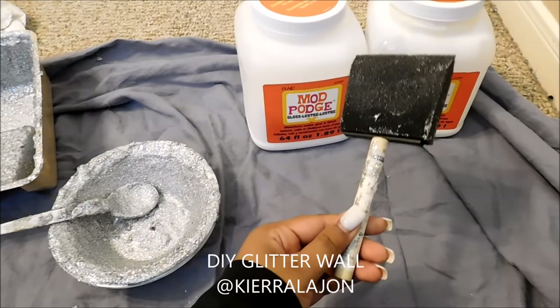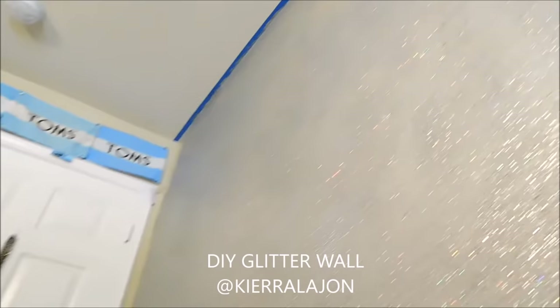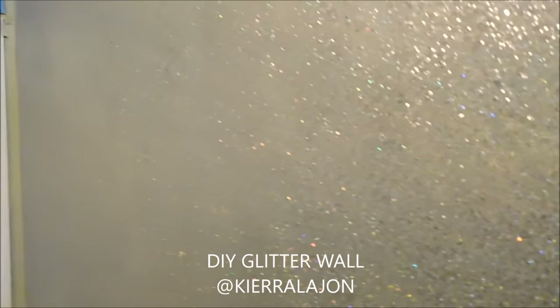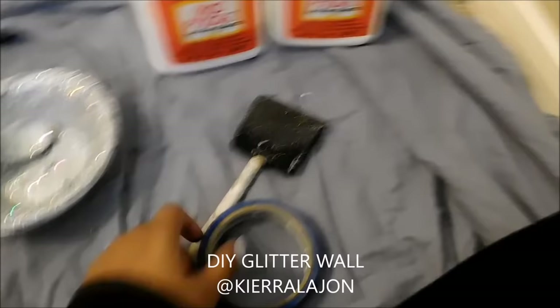Then you're going to need tape — just tape to put on the ceiling and all around the borders. My boyfriend did the ceiling and that side of the wall. So if you don't want glitter everywhere, you're going to need some tape.